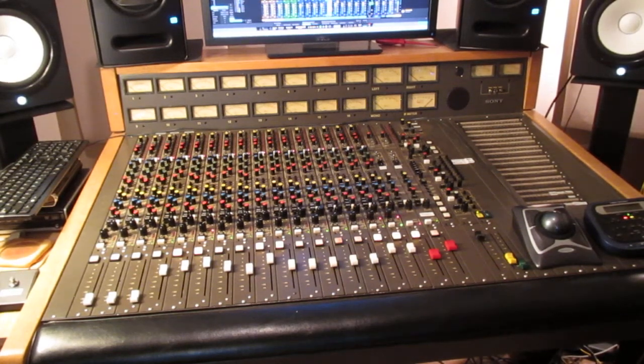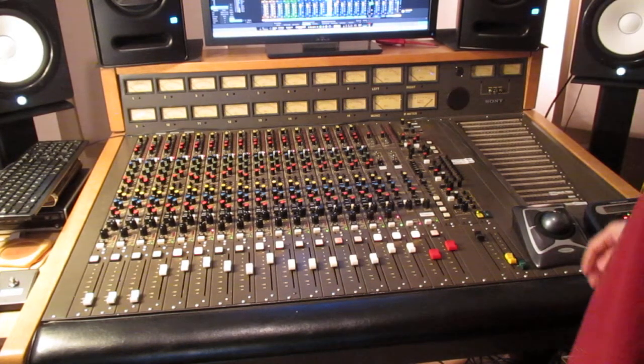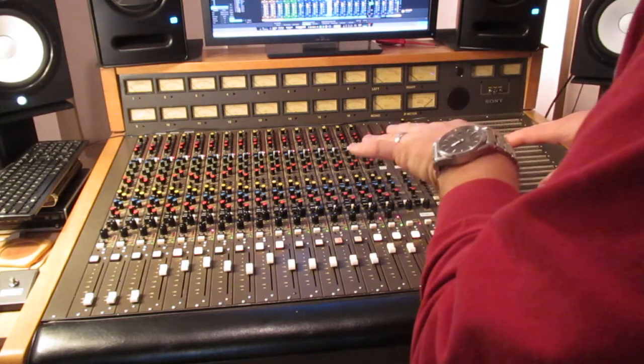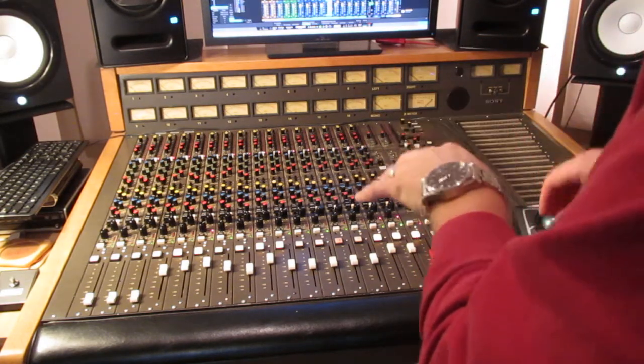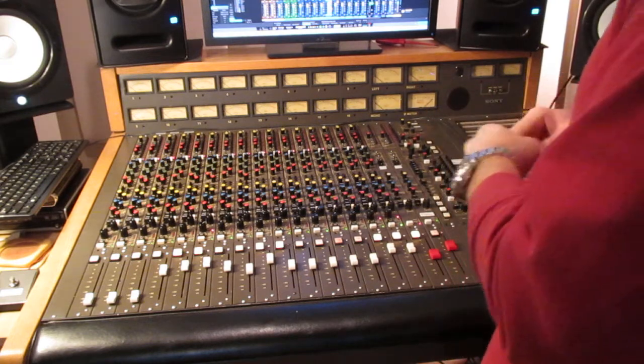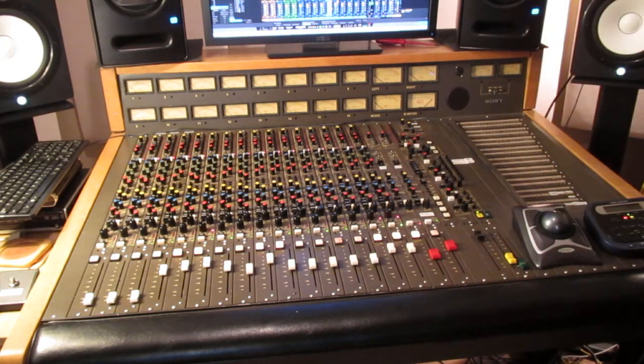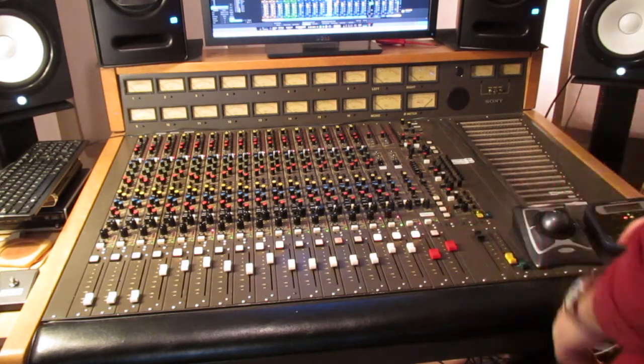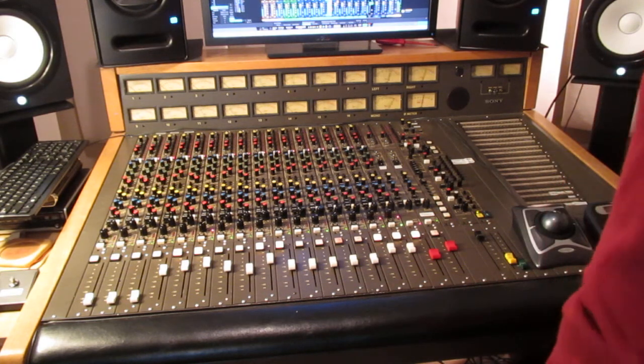I wanted to show this MCI-JH 618 in action with a DAW in a hybrid setup. I currently have a session that I'm mixing on the console, pulling back 12 mono channels and 2 effects returns to the console on the stereo input channels. Starting the session in the DAW now.